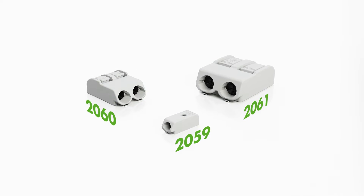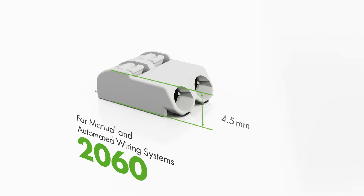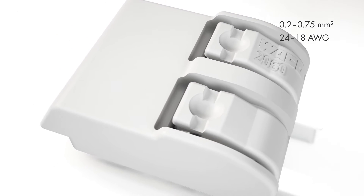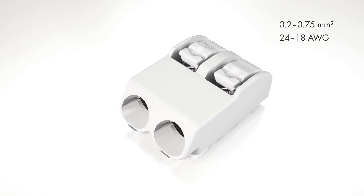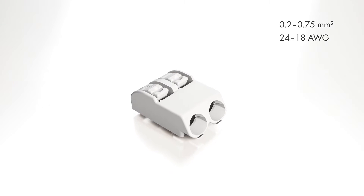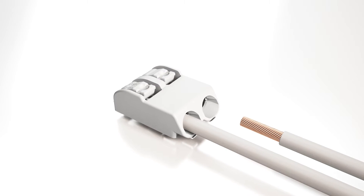For a universal solution for both manual and automated wiring applications, the 2060 series SMD PCB terminal blocks are ideal. They provide easy push-button terminations for solid and fine stranded conductors ranging from 24 to 18 AWG or 0.2 to 0.75 square millimeters. At just 4.5 millimeters high, Wago's 2060 series can readily serve diverse applications. The 2060 series features cage clamp S for fast and simple terminations.